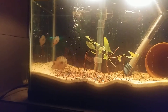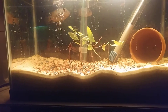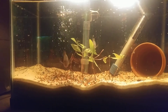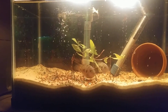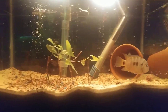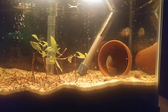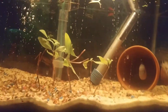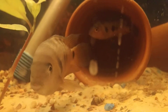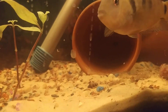I'm hoping they color up a lot more than they are right now. The guy I got them from said the female has a green gasoline color to her when she's colored up. The male should get a little darker. I wonder if they've got eggs in there already. Very neat looking fish.